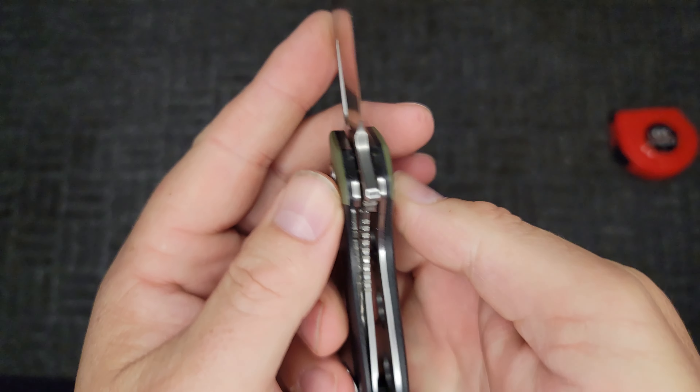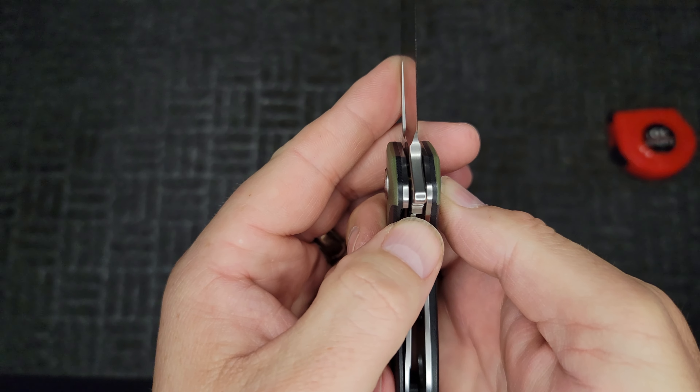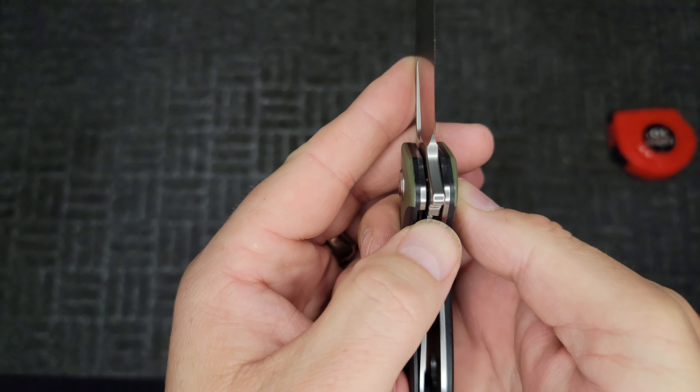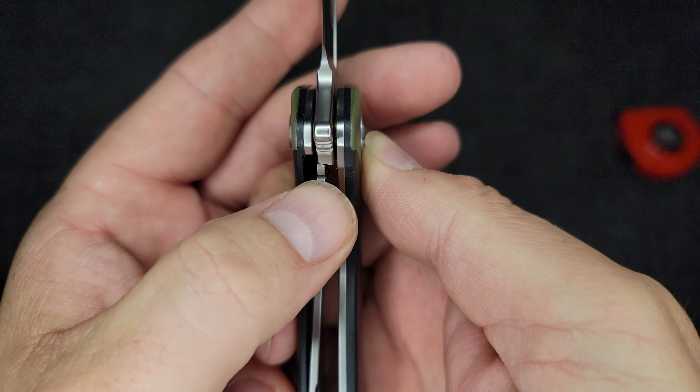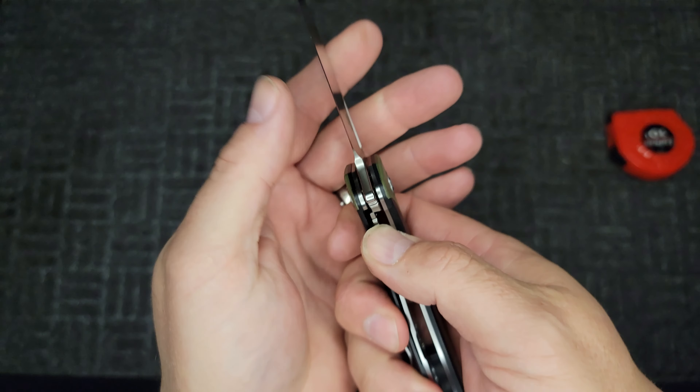It has a stainless steel liner lock. Let's take a look — it's locked up about 35 to 40 percent. Not too bad.